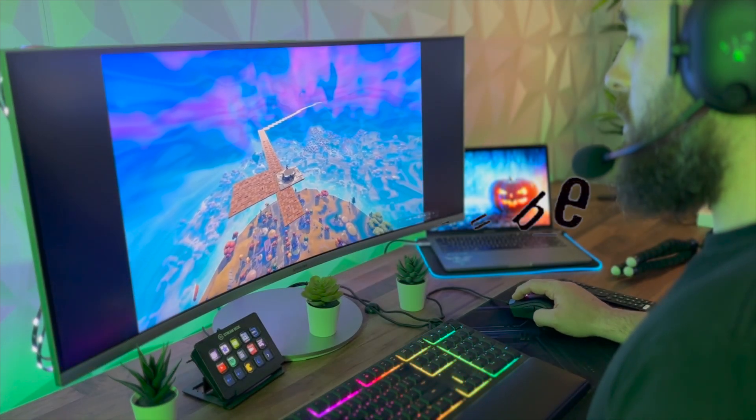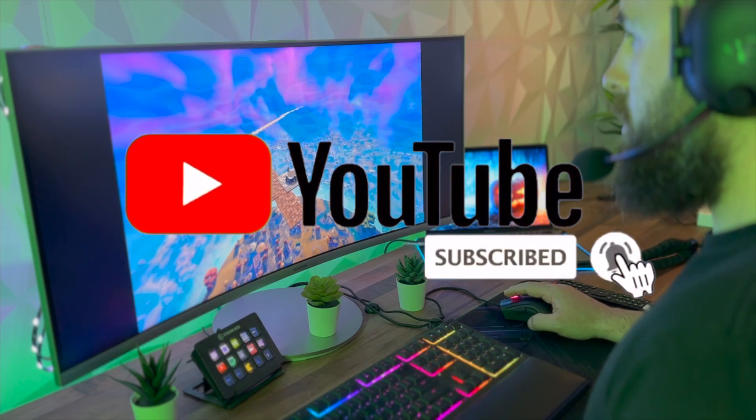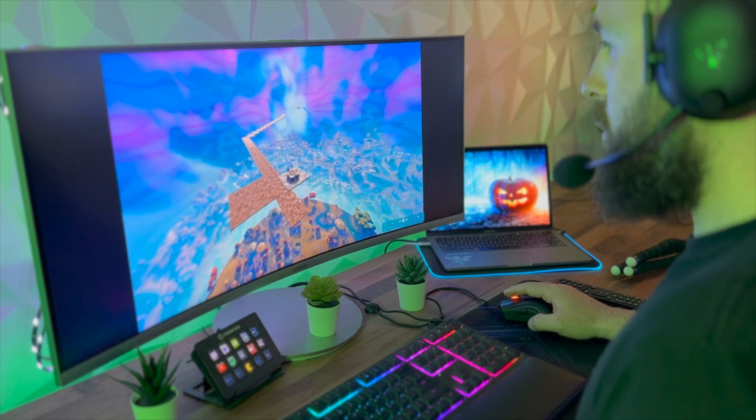If you do like what you saw, please feel free to give us a like on the video — that really does help us. And if you'd like to subscribe to stay up to date for future videos as well, thank you.